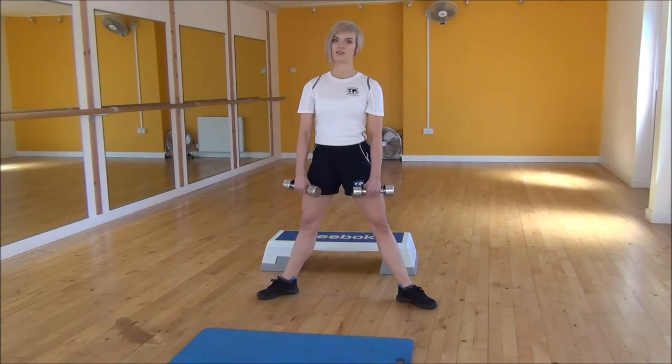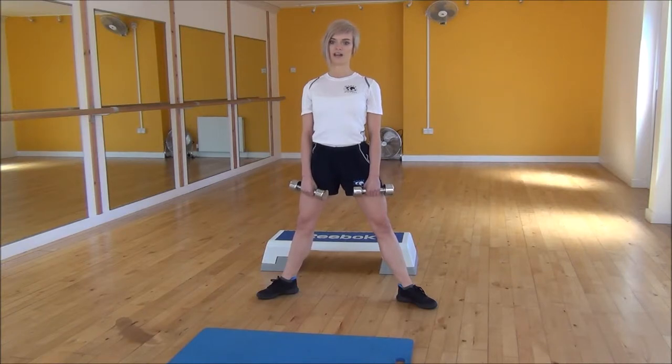From there, you're going to put your dumbbells on your thighs, push your chest, pull your shoulder blades back, making sure there's a slight bend in your knee the whole time, but we're going to be keeping your legs straight as we go down, hinging from the hips.